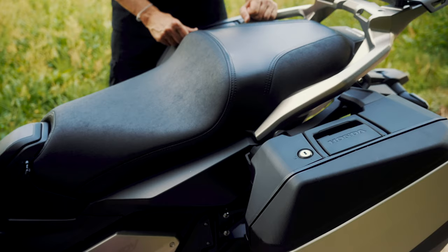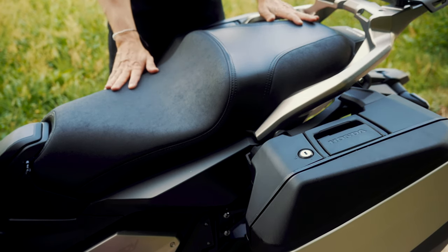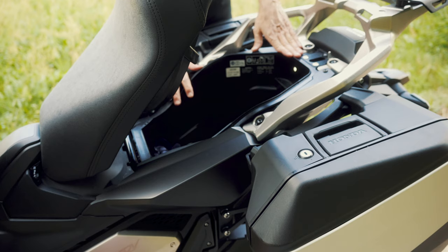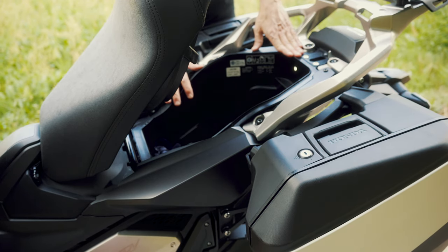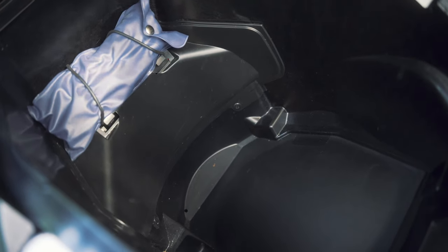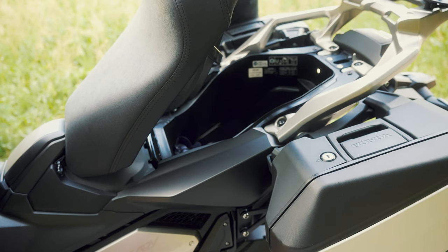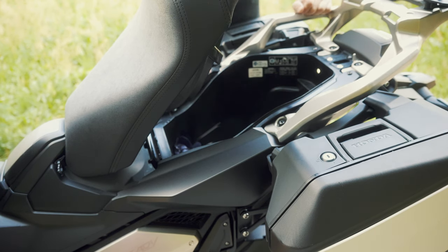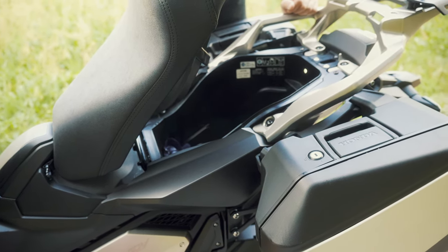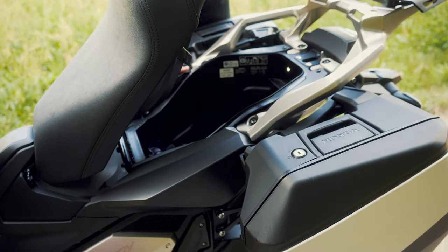What about under-seat storage? It's a mixture between an adventure bike and a scooter, so there should be some — and there is: a 22-liter compartment. You can fit a full-size helmet in there, but that's it — no bag, no gloves, nothing extra. Sometimes not even a big helmet fits. It's not very big compared to other scooters where you can fit two full-size helmets plus a small bag. So we have a compartment, but it's not that generous.